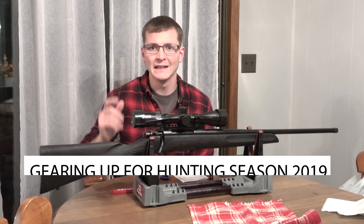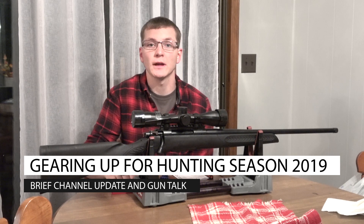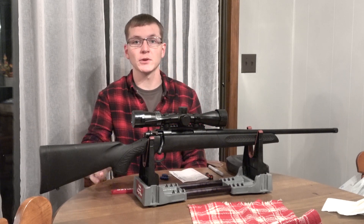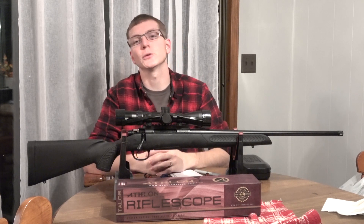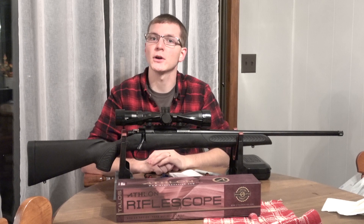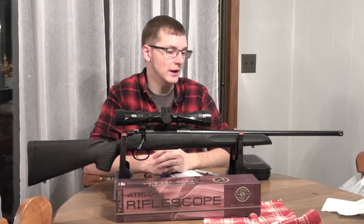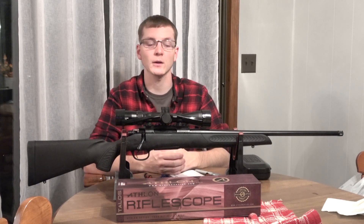Hey everybody, welcome back to the channel. I haven't made a video in a couple of weeks, so I thought I'd just touch base with you guys and let you know what I've been up to. I would like to say a quick thank you to the five or seven or so subscribers that jumped on after the Johnny's Reloading Bench livestream the other night. I really appreciate you guys being here and hope you stick around and see what we've got going on.